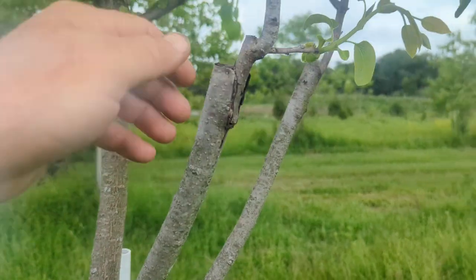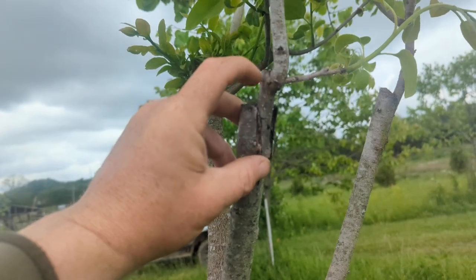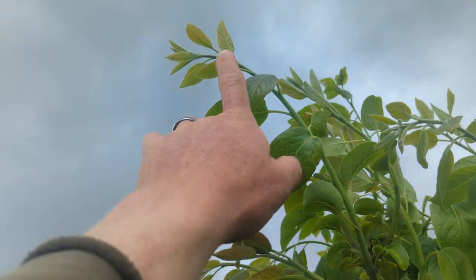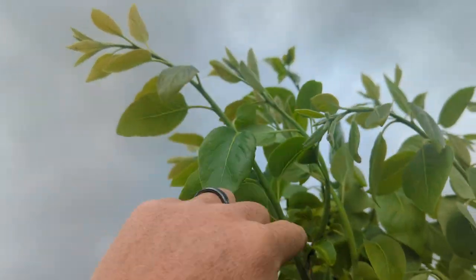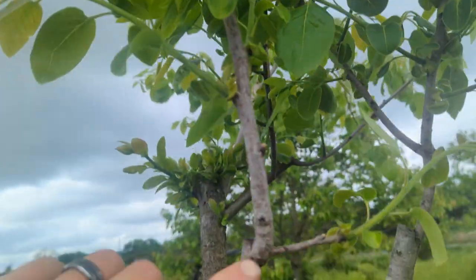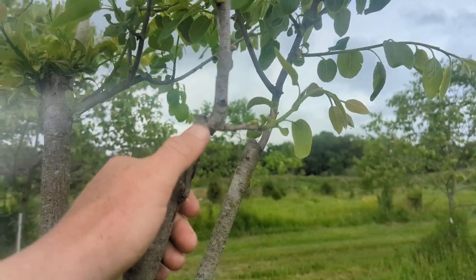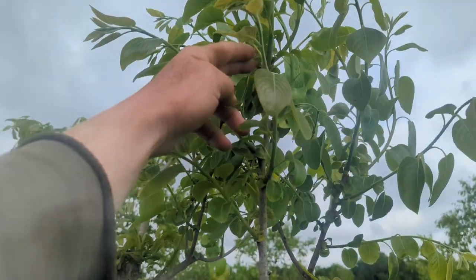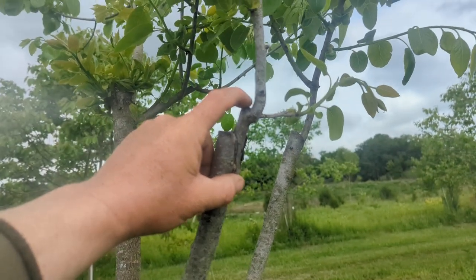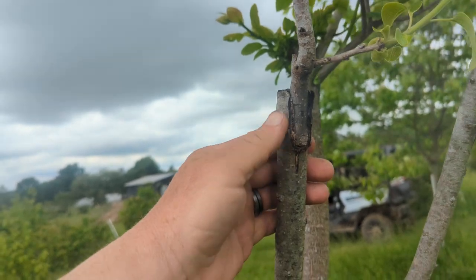I've only got like eight more to graft. So if you look, this was last year's — follow the branches. For the tip, that's all new growth going down. You can see it's all green. Then from here down to here was last year's growth. So from the bud here to here is where it grew to. And then this is just the scion wood, or the stick from the mother. And then you can see right here where it healed.